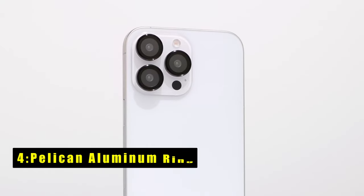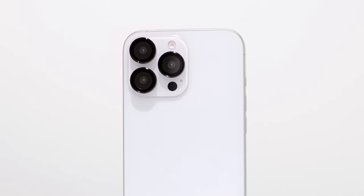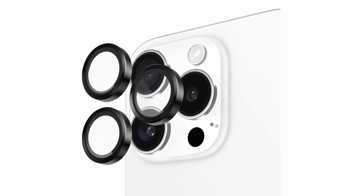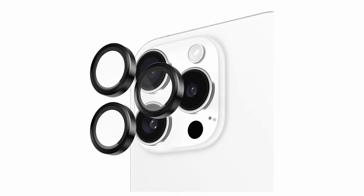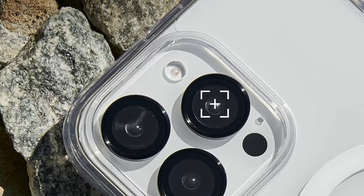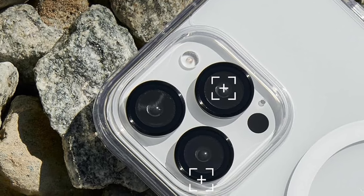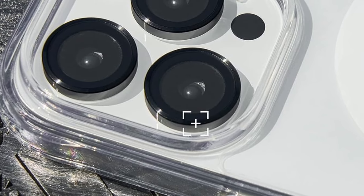At number 4 is the Pelican Aluminum Ring. The Pelican Aluminum Ring Lens Protector for iPhone 16 Pro and iPhone 16 Pro Max offers top-notch protection for your phone's camera. Crafted with aluminum rings and 9H tempered glass, this lens protector provides superior defense against drops and impacts. Its anti-fingerprint and anti-scratch coating ensures your photos and videos remain clear without smudges or blemishes. Designed for zero lens obstruction, it delivers an ultra-clear HD view, enhancing your photography and video experience.